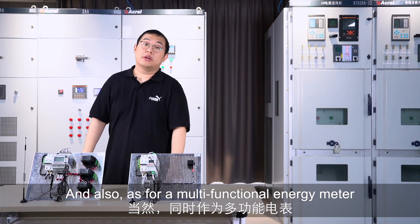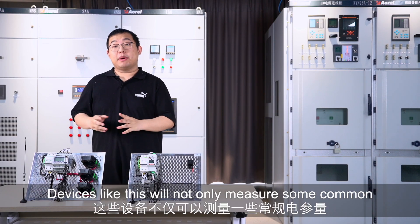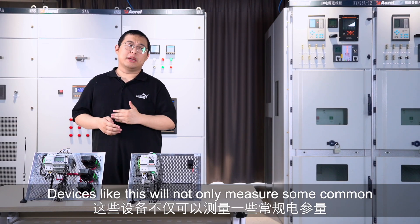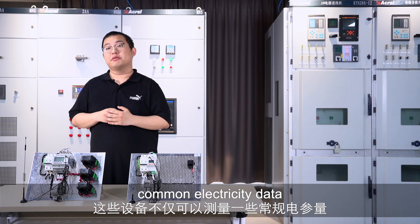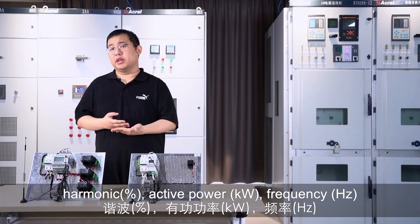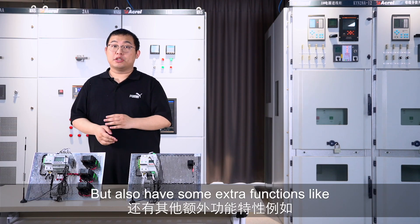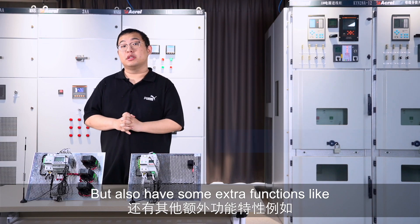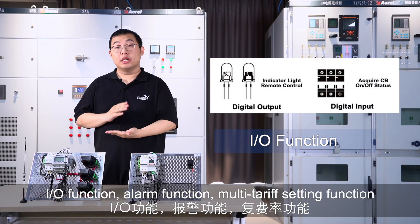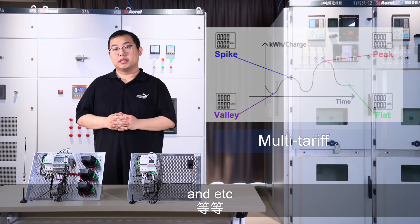As a multifunctional energy meter, these devices will not only measure common electricity parameters like power consumption, current, voltage, harmonic, active power, and frequency, but also offer extra functions such as IO functions, alarm functions, and multi-tariff setting functions, etc.